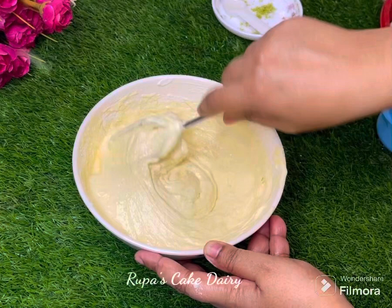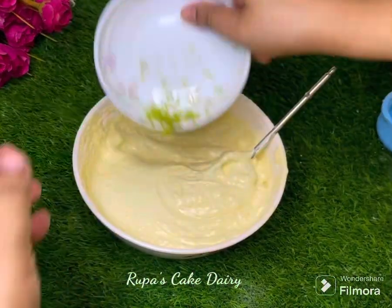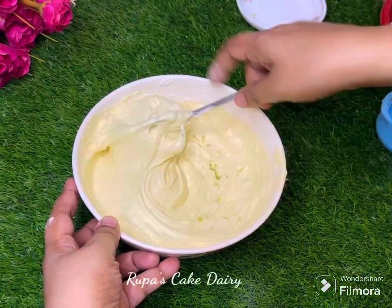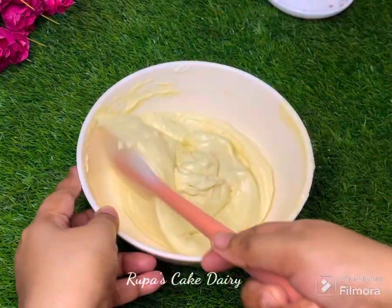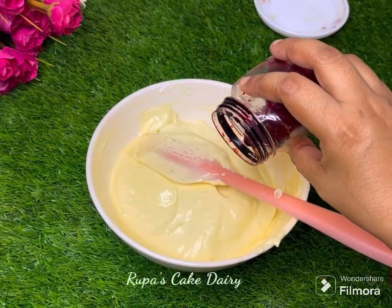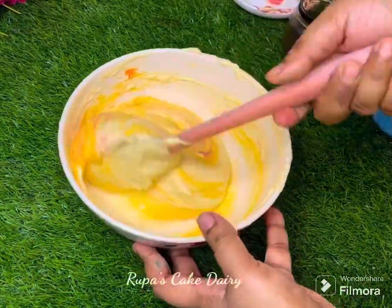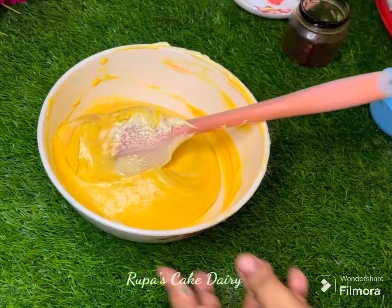We have a flavor from lemon juice and lemon zest — just the lemon zest flavor. I used to add a lemon color, an orange color. This is the olive oil I used to mix the color in.